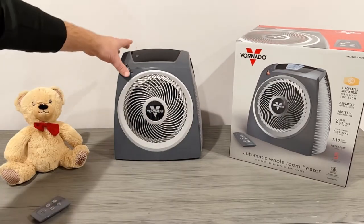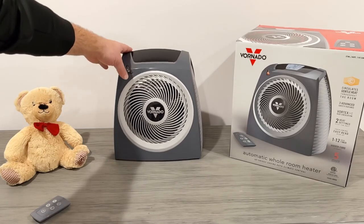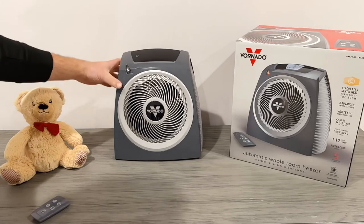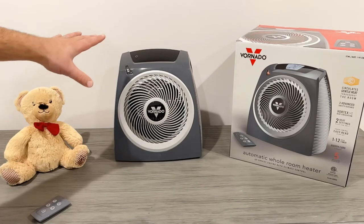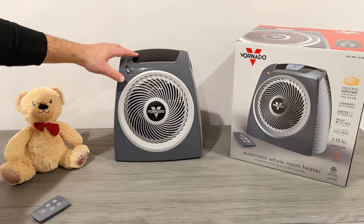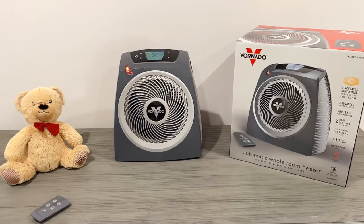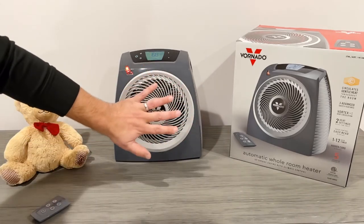If the unit falls over or is lifted, you'll see that power button on the top left disappear — that's how the tip-over safety shutoff works. Some great things about the EH1 from Costco: it's got auto climate control, so when the set temperature is reached it lowers and stops. It's got a touch-sensitive digital display. Let's turn it on — you get that red light, it's very quiet, and it's blowing warm air.